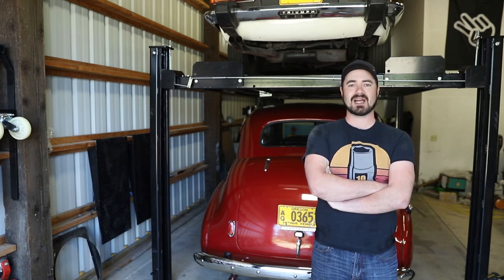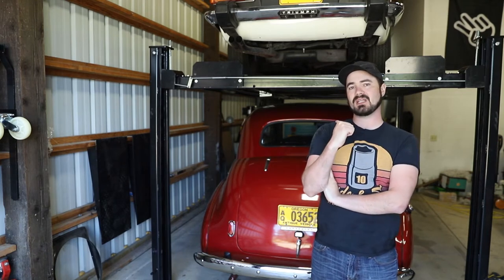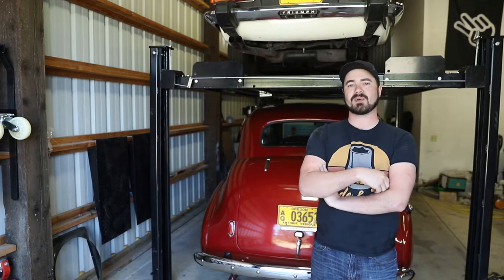Hello and welcome back to MBV. I'm Casper and today I'm going to be assembling and discussing the four post lift behind me.